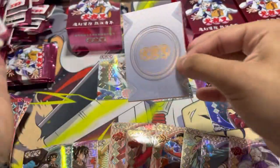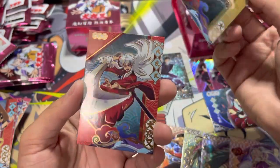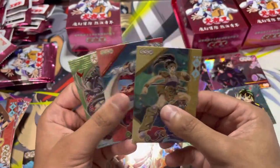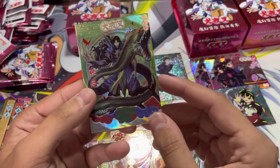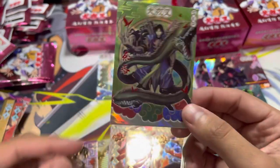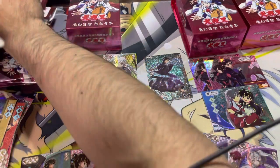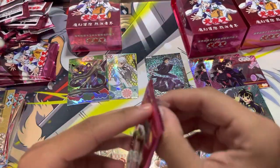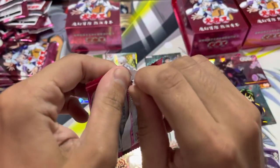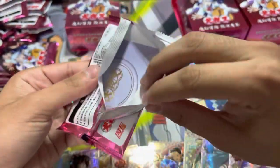Next pack. We have Koga now — finally. It's good to know you can't get every character in a single box; you do have to buy multiples. We got a Naraku SKP! This is raw. Naraku is pretty sick design-wise. Hopefully we can still pull a Moroha — I think any Moroha card is going to be very sought after in this set, especially since from what I heard she's the only great thing about Yashahime so far.